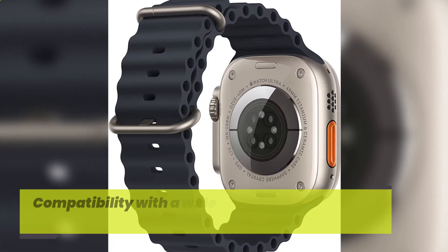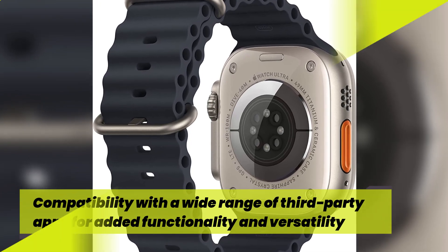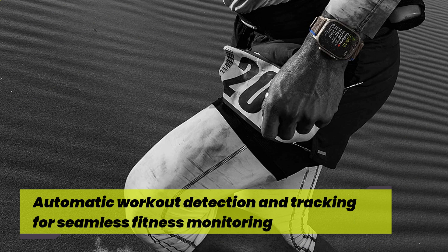Compatibility with a wide range of third-party apps for added functionality and versatility. Automatic workout detection and tracking for seamless fitness monitoring.